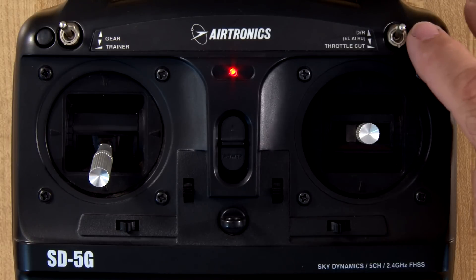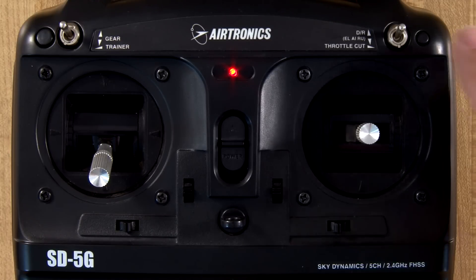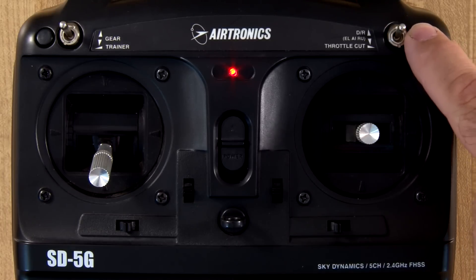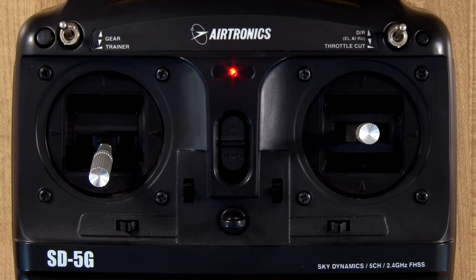Over here on the right we've got a throttle cut override button. If you notice this radio has digital trims, so to keep from having to move the throttle trim every time you want to kill a glow engine or a gas engine, you can just hit the throttle override button. And right next to it is a master dual rate switch. It's preset to 70 and 100 percent. In the top position it's 100 percent throw, in the lower position it's 70 percent throw, and it adjusts all three flight controls — aileron, elevator, and rudder — at one time.